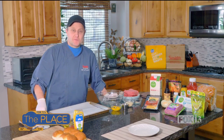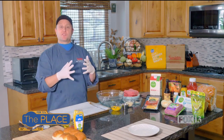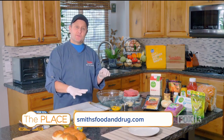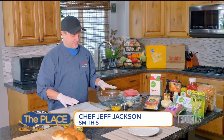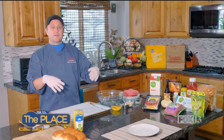Hello everybody, I'm Chef Jeff from Smith's. Today is a fun recipe — we're going to be making cheeseburger sliders, but not how you think. We're going to make sheet pan cheeseburger sliders. It's a fun way to do it, and it's a great way to feed a crowd for parties. It doesn't take much effort at all.